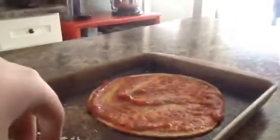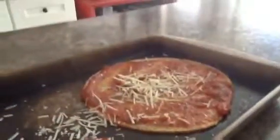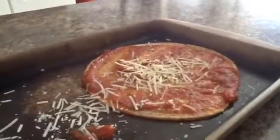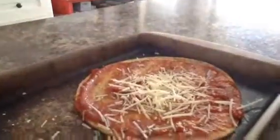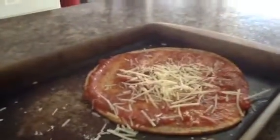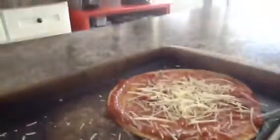Next up you sprinkle cheese onto your pizza. You can use any kind of cheese, like parmesan cheese, mozzarella cheese — it's your pick. Let me just get some more cheese out. Okay, one more sprinkle will do. There's your cheese.